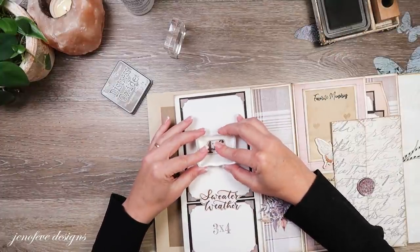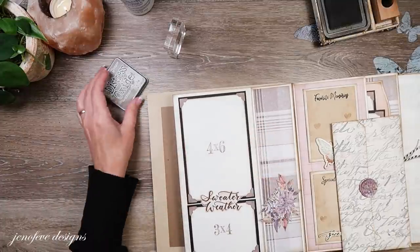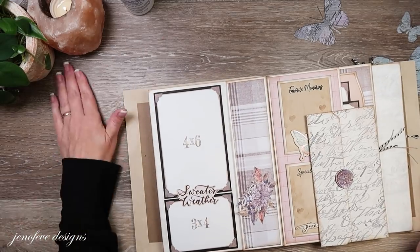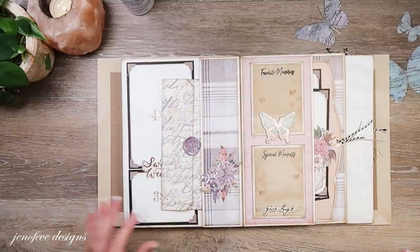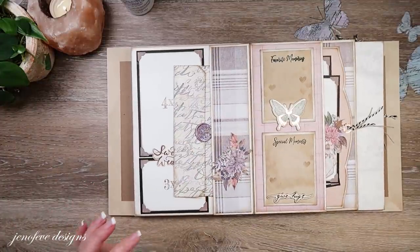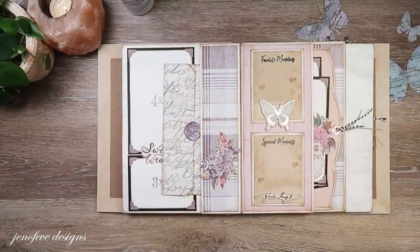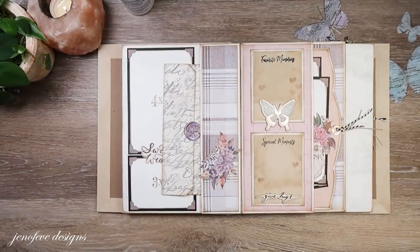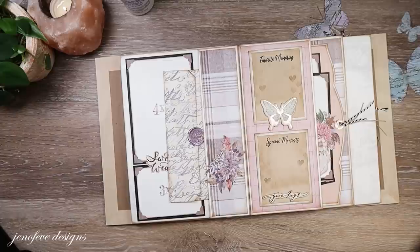I meant to stamp the photo mats — this is what happens when I try to plan too far ahead. Let me stamp them while they're in the book. That stamp set was in stock last week and sold out again, but there's a link below so you can put your name on the list to be notified when it's back in stock. They'll keep stocking it as long as you guys want it.